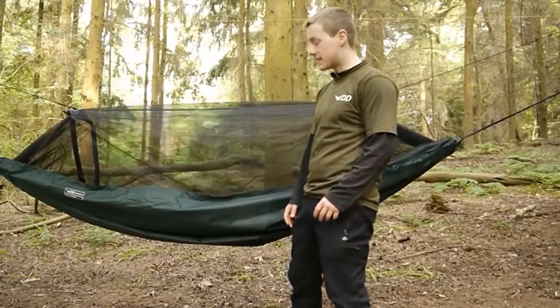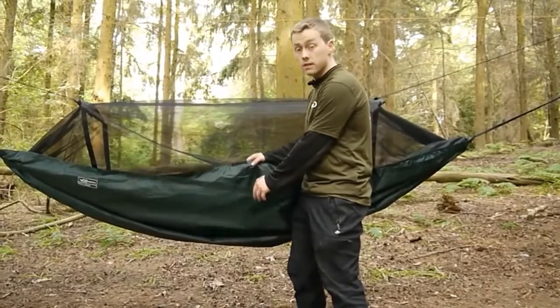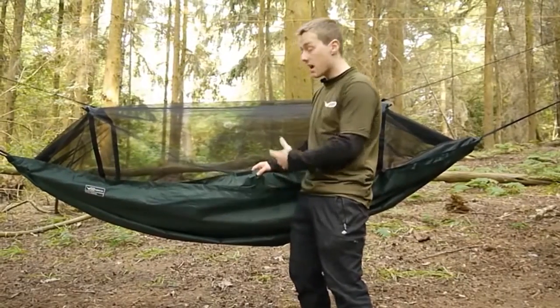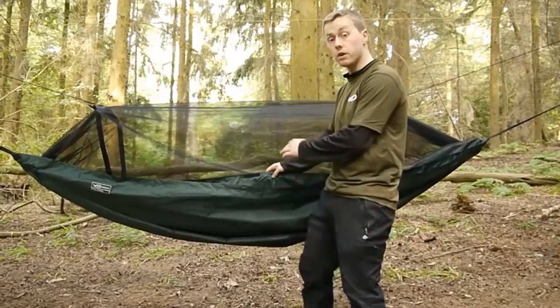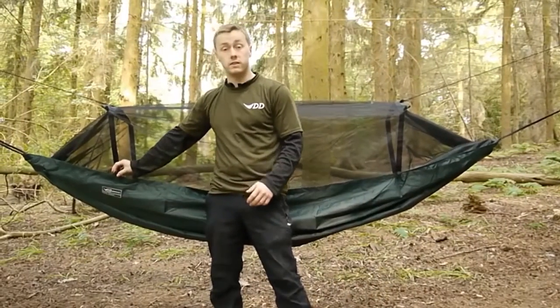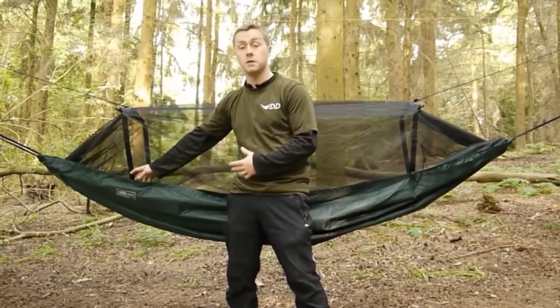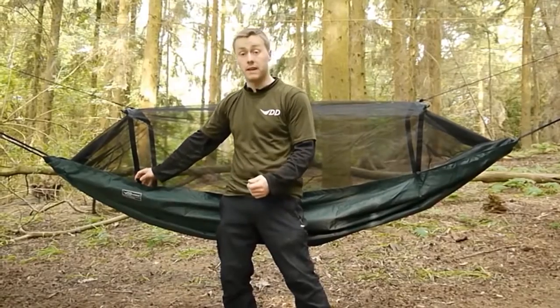Here we have the travel hammock set up. On one side there is a gap between the two layers held together by velcro tabs, allowing you to insert an insulation pad, or you can get in yourself. On each corner there's a little tab, which is there to easily attach a DD under blanket, or when this hammock is being used as a bivvy, to help you pin it out.